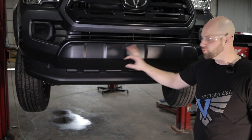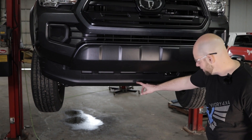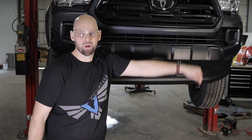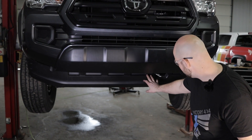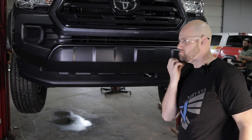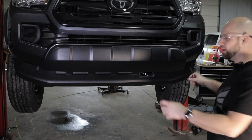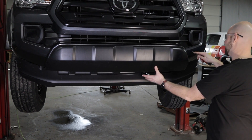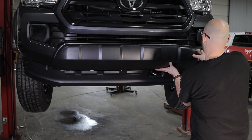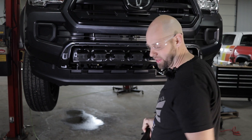Now we're going to get into the front bumper. First thing we're going to do is take off this lower valance — it's 11 ten-millimeter head bolts that go around the perimeter of the truck. Once the lower valance is unbolted, we're going to remove this chin piece. You can use a flat screwdriver or a trim tool, just get it in there and pry out. Get your fingers in and start pulling the clips — and that's how it comes out.